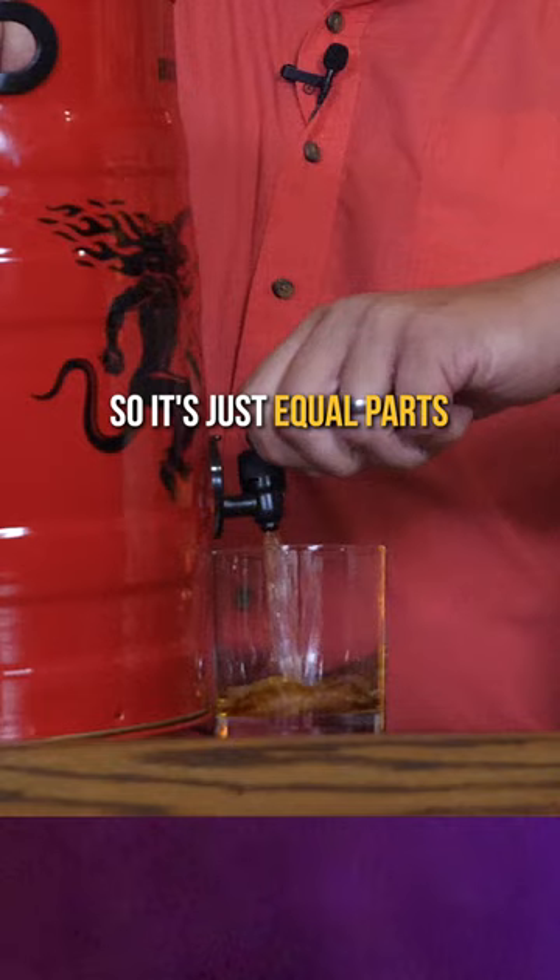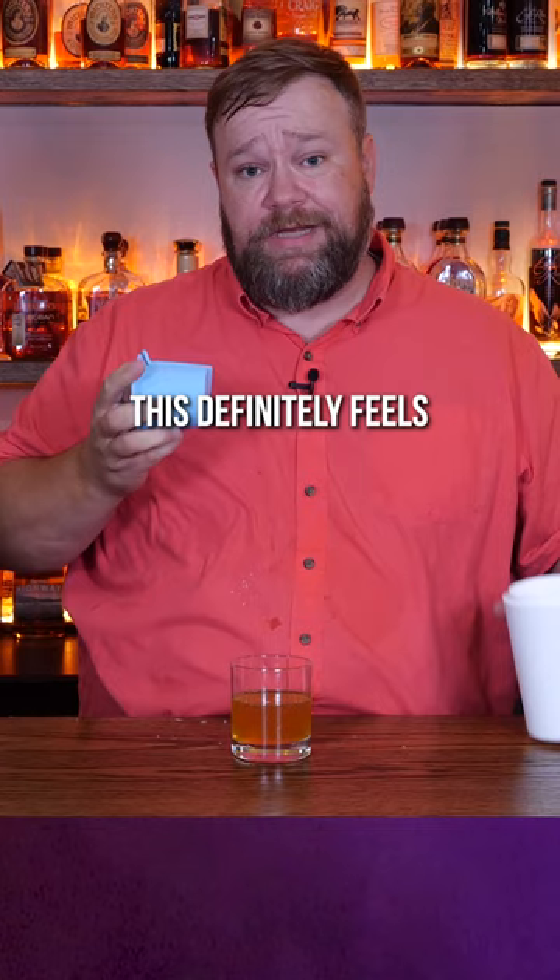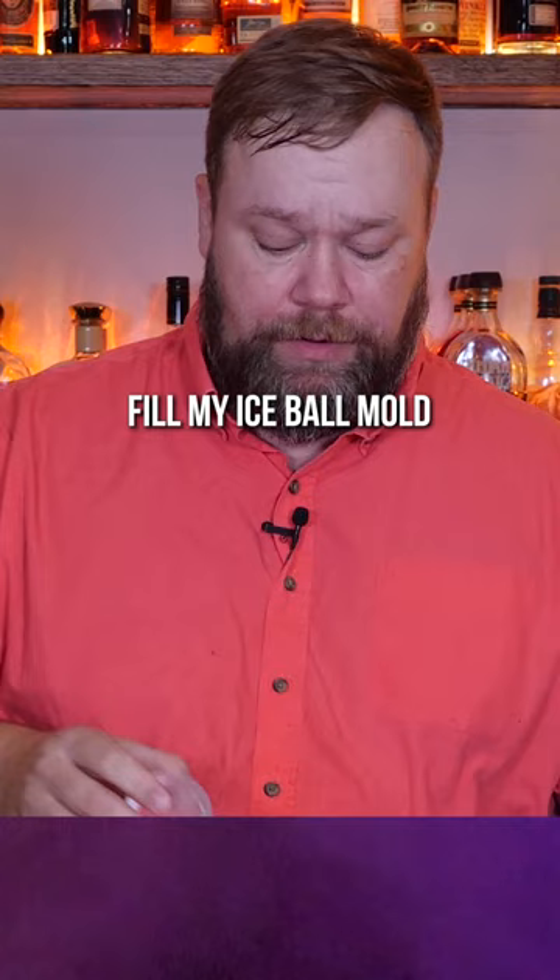So it's just equal parts Fireball and lemonade. Open the tap and leave the measuring for professionals. This definitely feels like something that would be better over a little ice, even though I didn't find my ice ball mold.